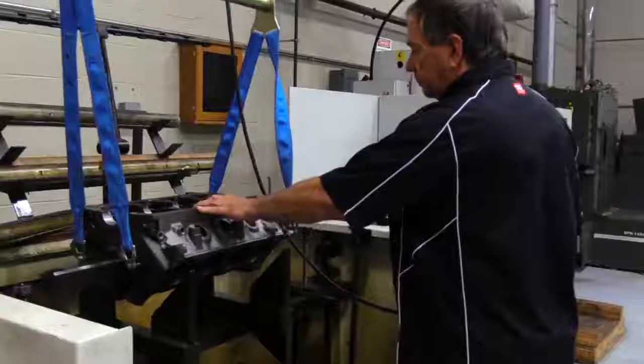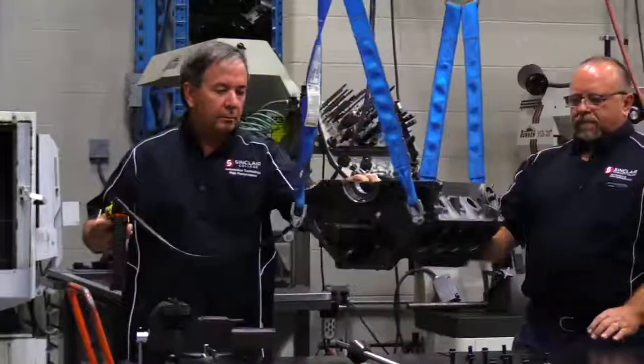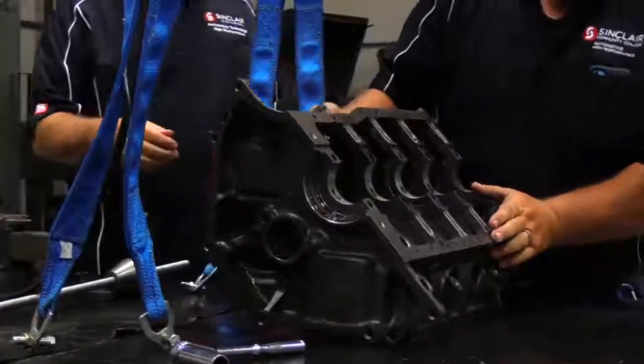This time on our Sinclair Engine Masters project, we've got the block cleaned up, line honed, and we're ready to go ahead and square back the block, set the deck height on the block, and then we'll bore it out. We'll be well on our way to getting this thing done, so let's go ahead and get started.